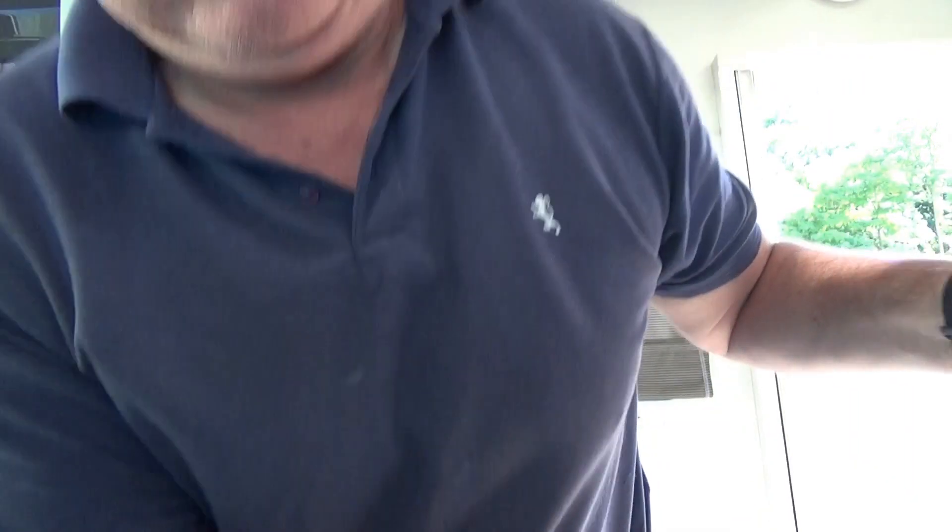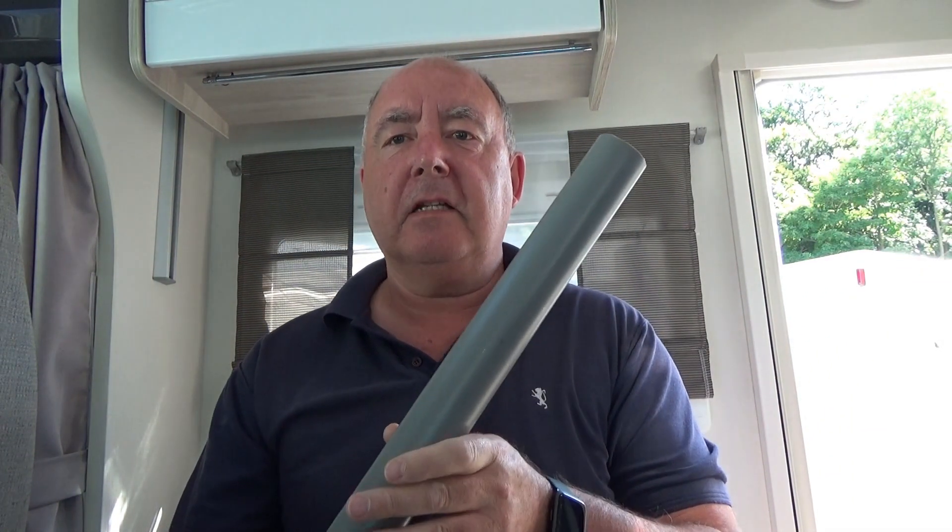Hello folks, welcome back to the channel. I'm down the storage yard again to do another job today. I've got some grey pipe, a connect piece, and a metre-long piece of 40mm pipe. If you want to know what I'm going to do with it, carry on and watch this video and I'll explain why I'm doing it.